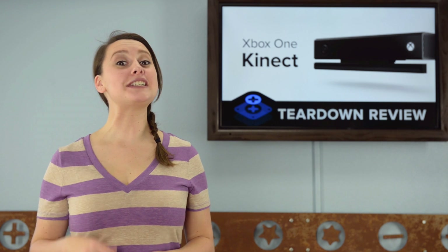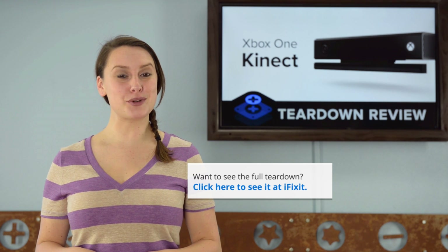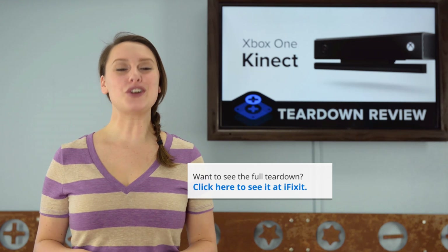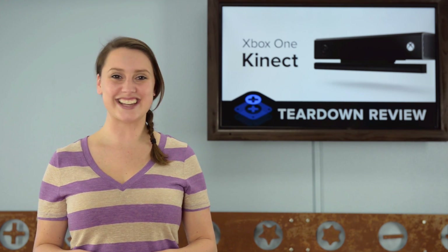For the complete teardown, including tons of beautiful high-quality images, head on over to iFixit.com. Don't forget to subscribe to our YouTube channel to stay up-to-date on all our latest teardowns and repair videos. You can follow us on Twitter at iFixit and give us a like on Facebook at Facebook.com/iFixit.